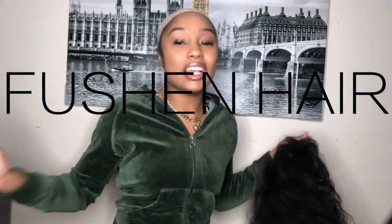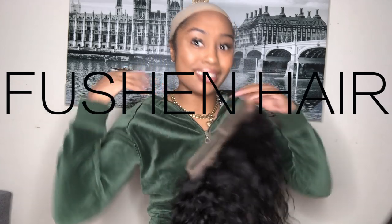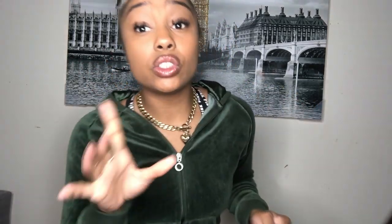The company that sent me this wig — I don't want to butcher the name, so I'm just going to insert it over my face. All the details, specs, and the link for this wig are in the description below. If you don't know that's always where I put it, you need to subscribe and watch more of my videos — because this has always been a thing and always will be.